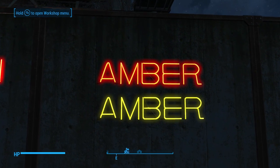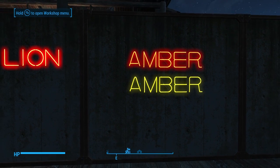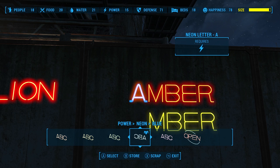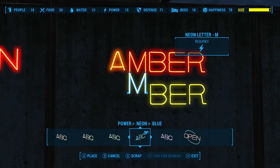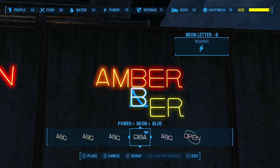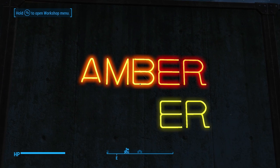Next we have orange on the top and yellow on the bottom. That's going to create amber. There may be other names for these, but that's what I remember that tertiary color called. You can see the difference there.